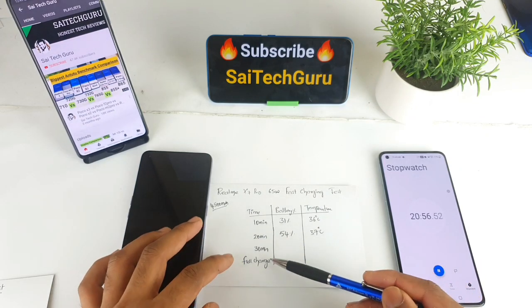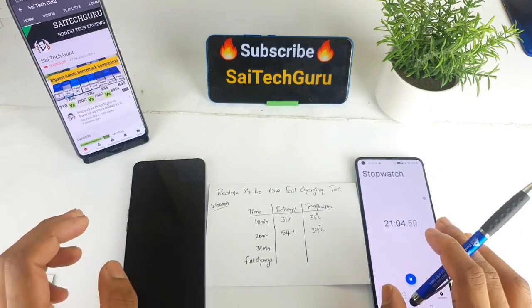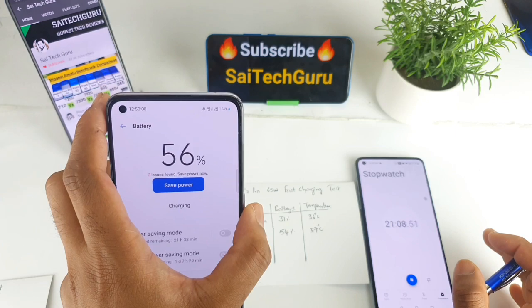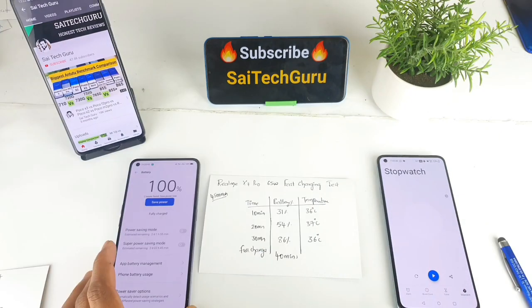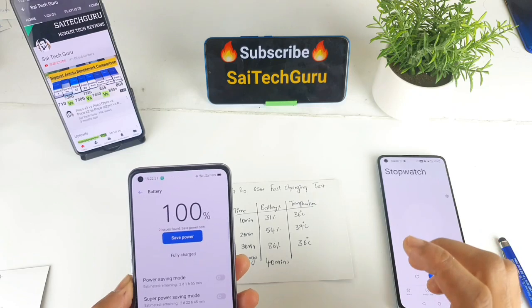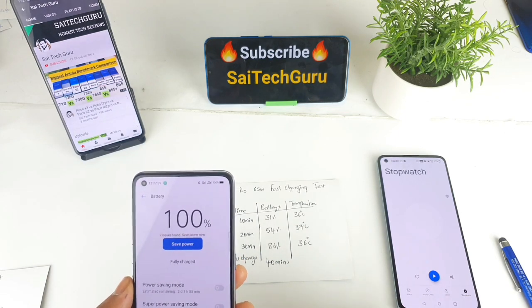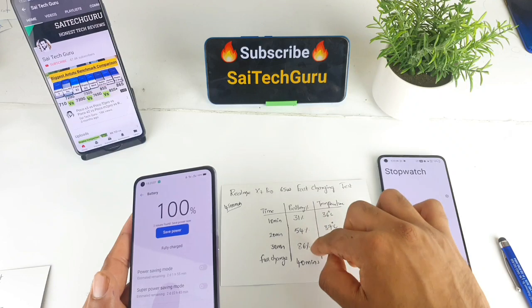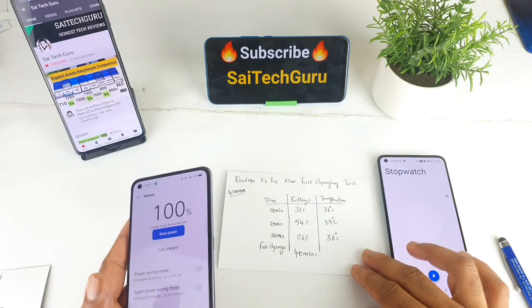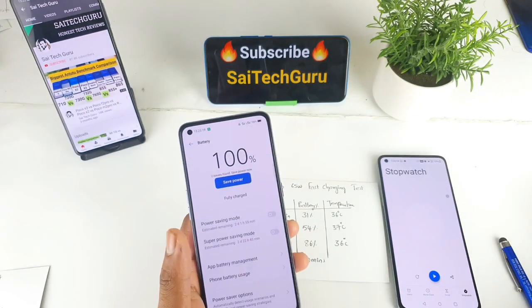Subscribe to this channel. The Realme X7 Pro fast charging gives a full charge in about 40 minutes. At 100% charge, the battery temperature is a maximum of 37 degrees.